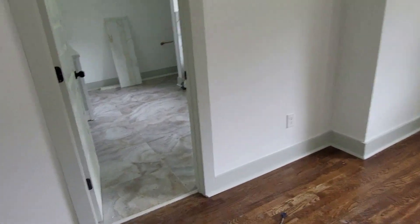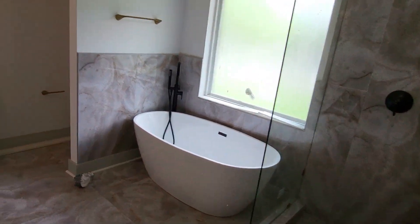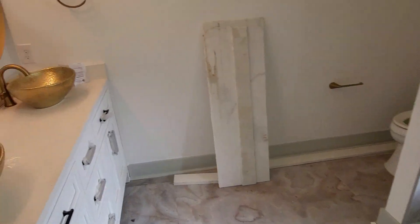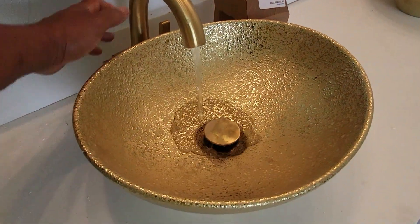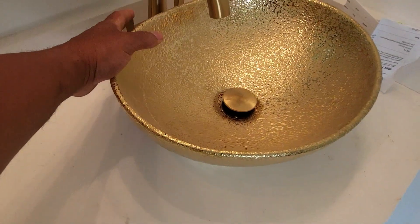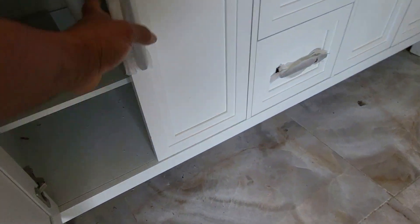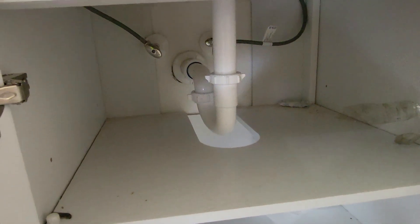This particular house has two master bathrooms. At this point everything's covered — I'm really just checking for leaks. There are dual vanities here. I turn on the water and check under the sink to see if there are any leaks. There's a P-trap there — no leaks under that one.